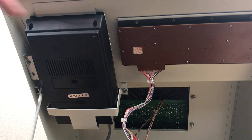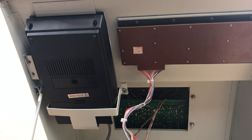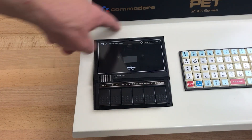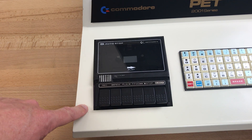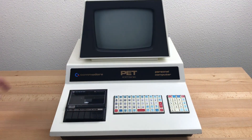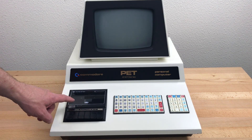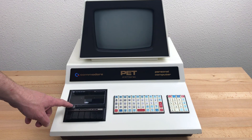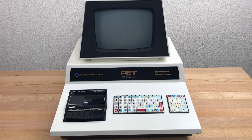The mounting bracket that holds the drive in the case is different from the later OEM cassette drives. Also, the size and shape of the opening in the case is different for this drive versus the OEM drives, so they're not interchangeable. Only 100 of these were made, so if you have one or find one with the Sanyo tape drive in it, you can be reasonably sure it's from the first production run in October 1977, or maybe from a few earlier prototypes made before that.